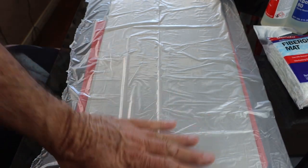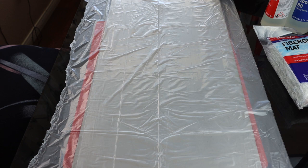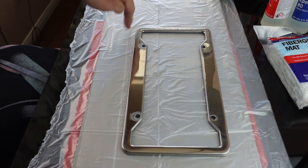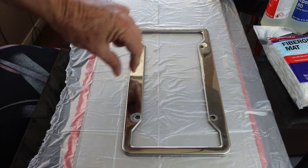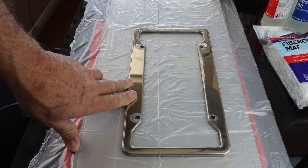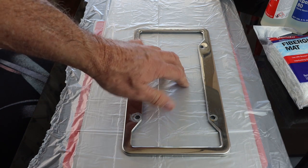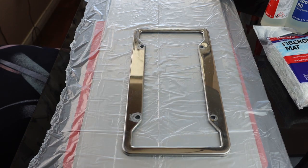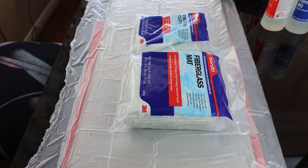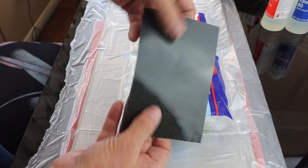To keep this inexpensive and quick, we're just going to use a piece of plastic drop cloth. We're going to cut some fiberglass and carbon slightly larger than our license plate frame, with a little overhang on all sides. We'll lay them up in the sequence needed to laminate them onto the plastic sheet. Note that one ply of carbon by itself is quite flexible.